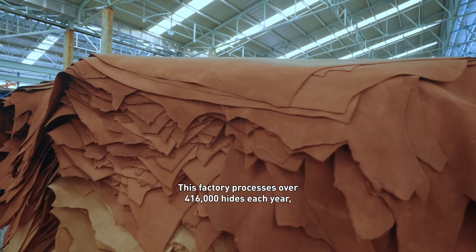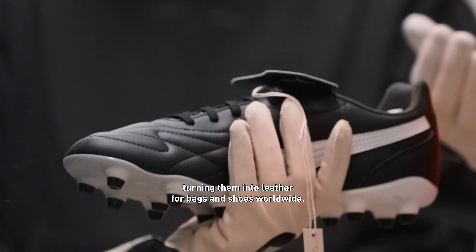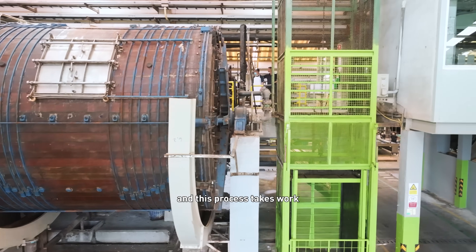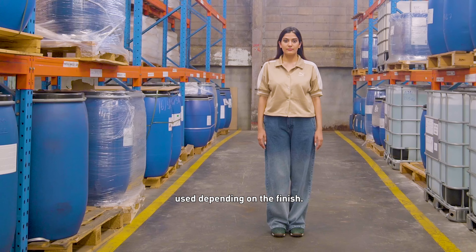This factory processes over 416,000 hides each year, turning them into leather for bags and shoes worldwide. Tanning leather makes it more durable and this process takes work. There are 12 steps and about 20 to 25 chemicals used depending on the finish.